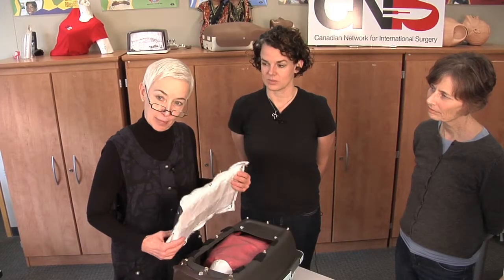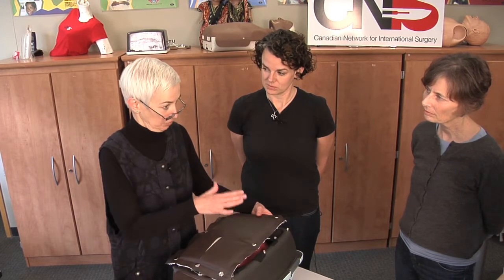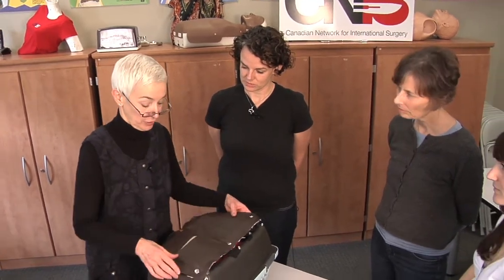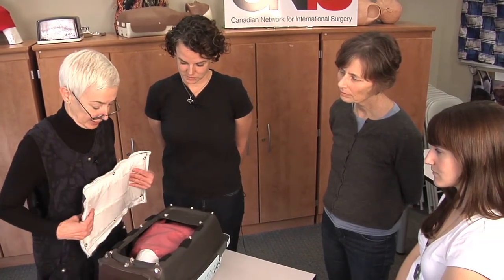We've just done the laparotomy exercise. That's one of the three fundamental skills that we go over and reinforce before the course actually starts — the C-section course. So now we're ready for the C-section exercise.